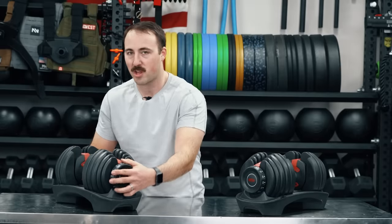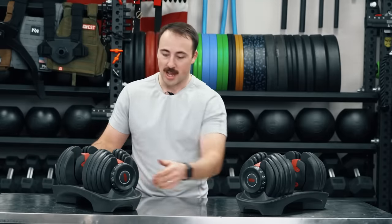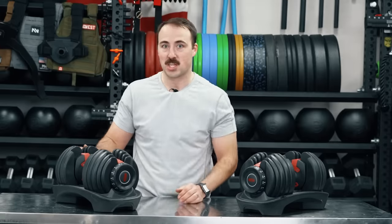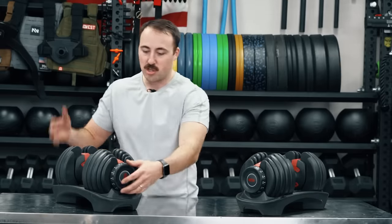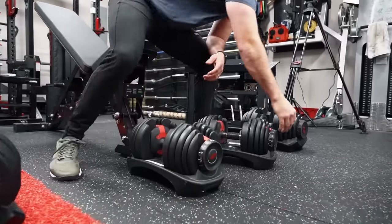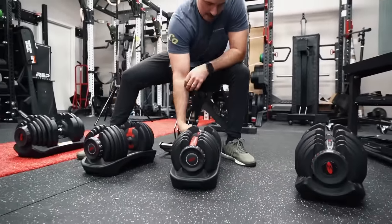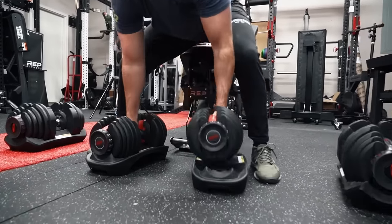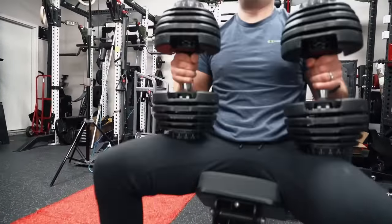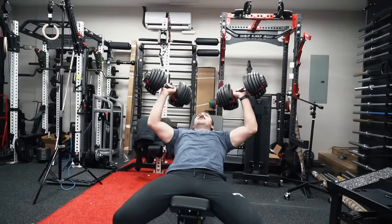However, the ability to quickly adjust in supersets is fantastic. Let's say you're pressing at 52.5 — the max here — and then you want to go into some isolation movement like a curl, French press, or tricep extension. You can go from 52.5, put it down on the stand quickly, switch it to say 20, and pull it out very quickly and seamlessly. That's one of the best innovations that Bowflex has with these, and one of the reasons they're so fantastic.